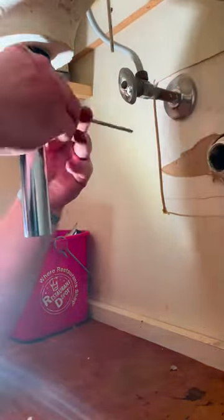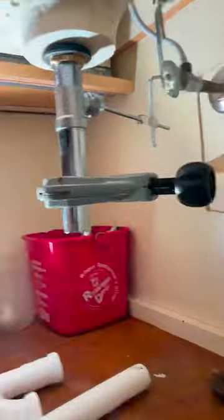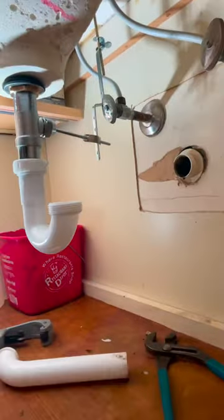Then I'll get my rod inserted with the actual pop-up itself. And I like to make these pop-up holders on 90s like that — it just seems to go up and down easier.